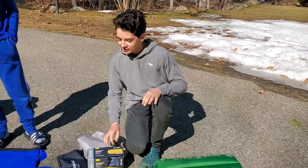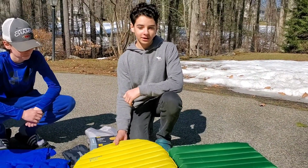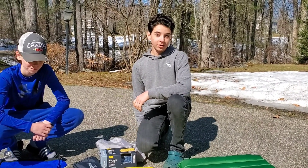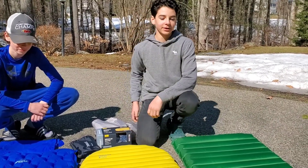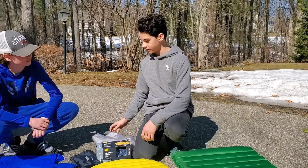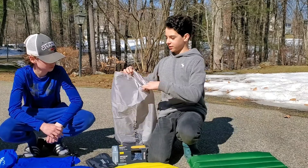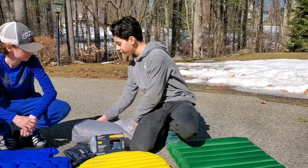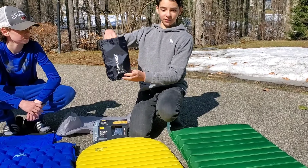This is the Therm-a-Rest Neo Air Extra Light. I think this is the lightest one out of all of them, and I also think it's the most comfortable. With that said, it does make a little bit of noise — it crinkles a little bit. It does come with a bag to blow it up: you just fill the bag up and then push the air in, which makes it very quick to inflate. And it fits into this little bag, so it's very compact and light.